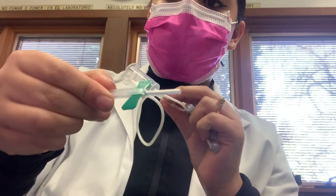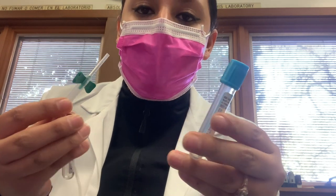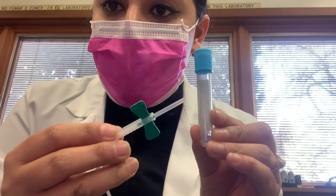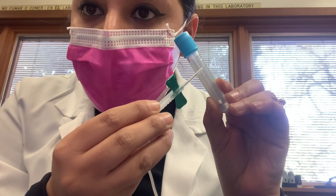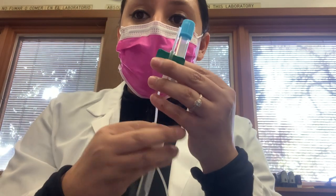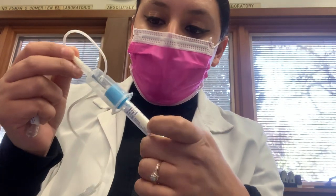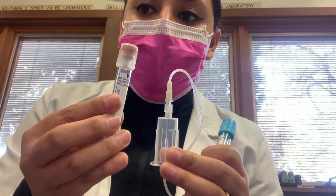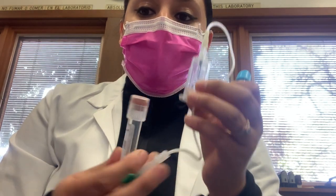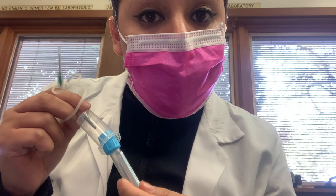This is your butterfly needle, and you're going to poke the patient. Remember the order of draw — this tube is first. If you haven't seen my blue top videos, I encourage you to do so, because this is the only tube you need to fill exactly up to the line. It will get rejected if it's just below the line. If you put the blue top first right after poking, there's air in the line and your sample will be short and rejected.